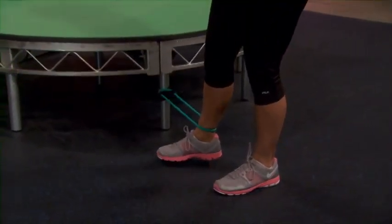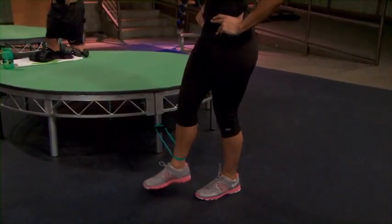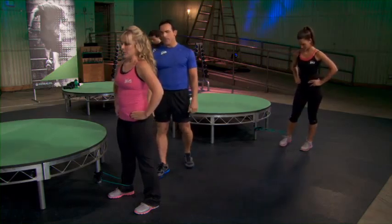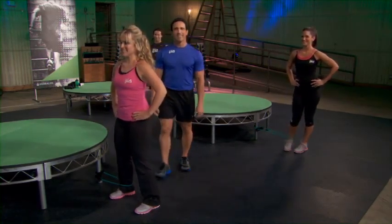Four more — that's going to really help you get results. Good, give me two more. Give me one more. Rest. We'll do another set there. How are we doing? Richie, you doing all right? All right, just checking. Set two.